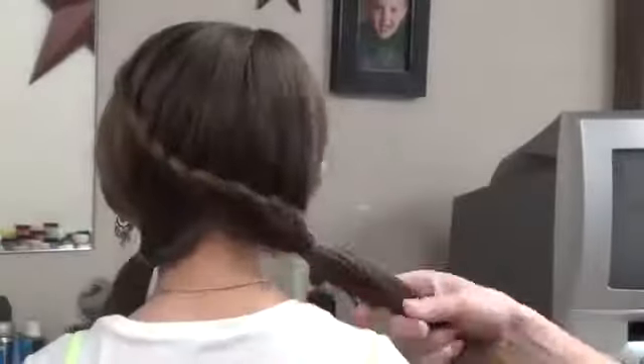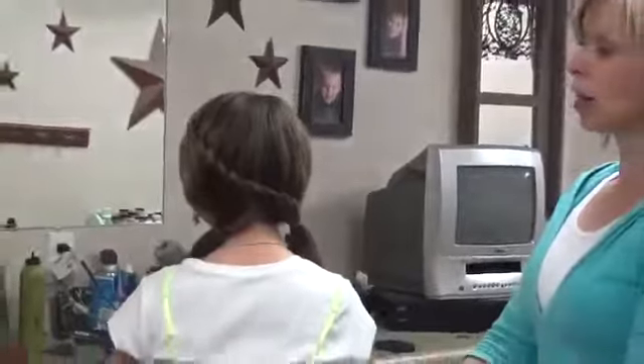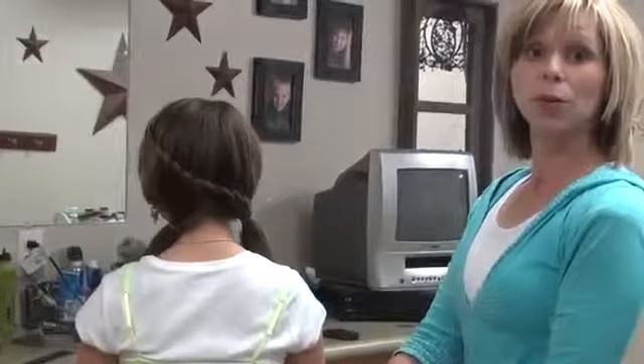You can make it tight or loose or however you want — she kind of likes them loose. And there's just a fun variation, something fun to do with the hair.